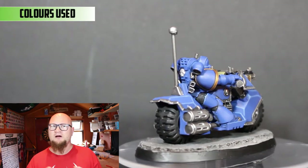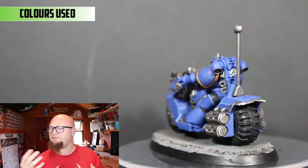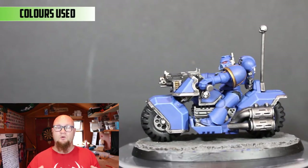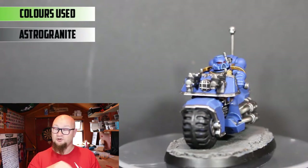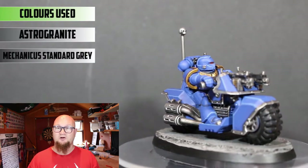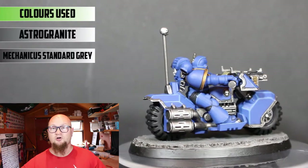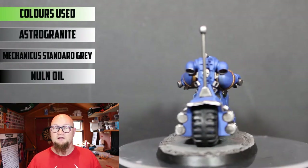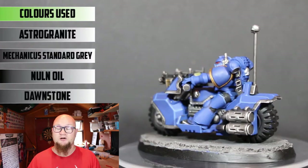For the base I really wanted to do a road base with road lines on it, but I have two more of these guys to do so I might try that on them. For this model I kept it really basic — I used a cork base with Astro Granite around the edges to give it that rubble look. Then Mechanicus Standard Grey for the base coat, which is one of the best grey base coats. Let that dry, then put a very thick shade of Nuln Oil on it to really darken it down and make it look dirty. Once that's dry I drybrush with Dawnstone Grey.